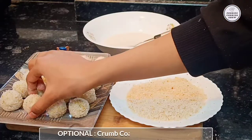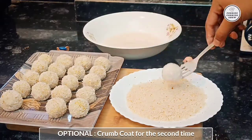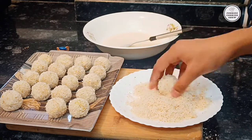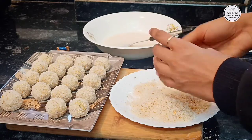Let's crumb coat for the second time — this is optional. We will do the same thing: add the batter and then another layer of crumb coat. You can just add one crumb coat and then fry it.